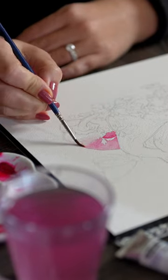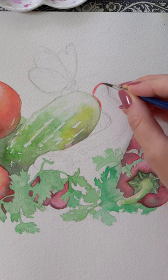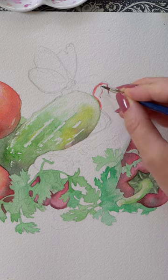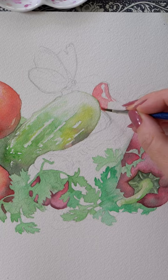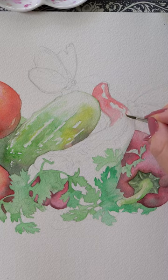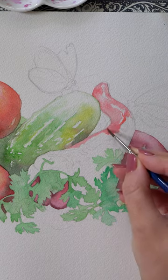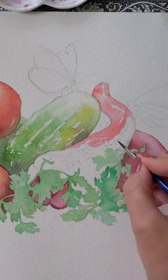I want to show you a glossy texture effect using nothing but my paints and a sharp pointed round brush. The peppers are wet and I'm painting around small highlights with the tip of my brush — very sharp, very defined spots that are not perfectly round but rather follow the natural curve of the pepper.